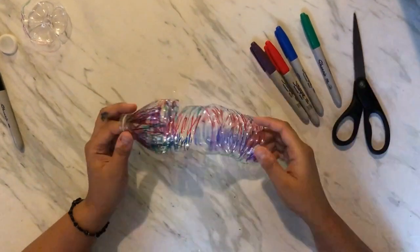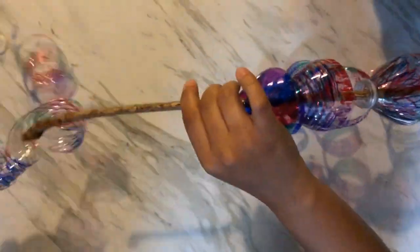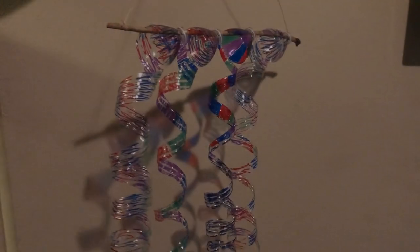Now we will push the stick through the top of each water bottle, then tie the twine or yarn on each side of the stick so it can hang. Your wind chime is now complete.